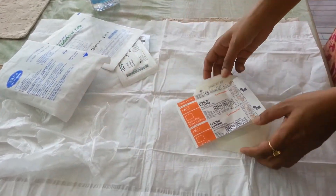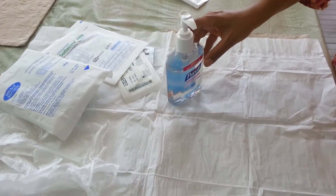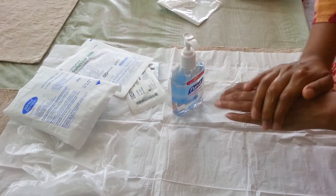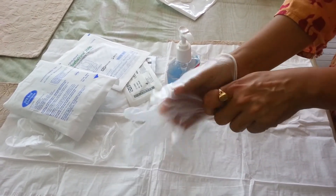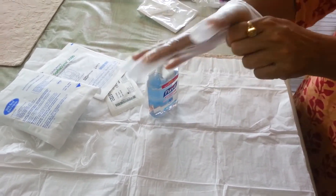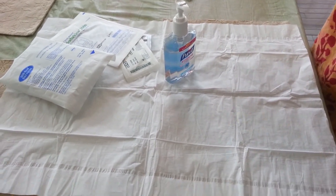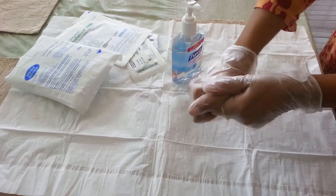So now we will proceed with setting up the new dressing kit and removing the old dressing. The steps we follow are as follows: wash hands thoroughly with soap and water — my family member has already done that. Wear a pair of regular gloves and use enough hand sanitizer. We put on the face mask and again use enough sanitizer.